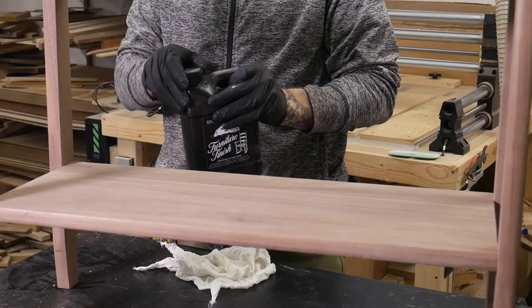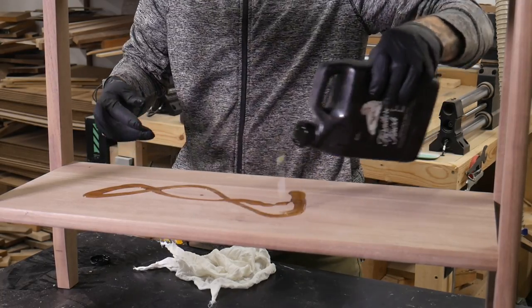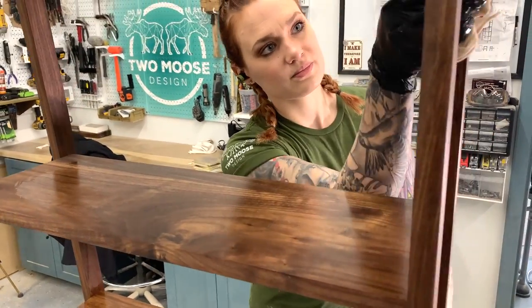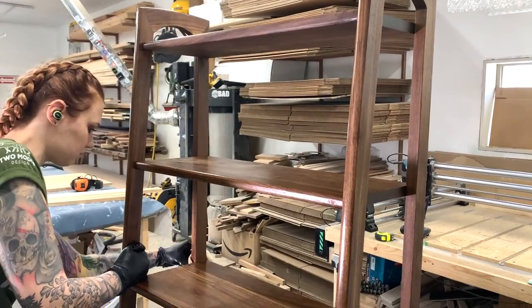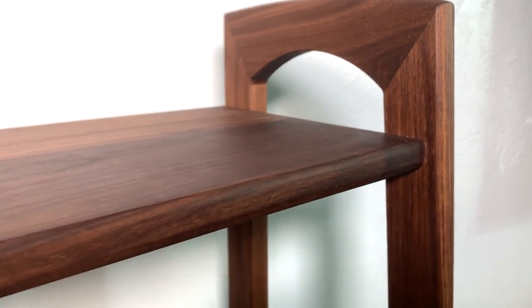Now we're going to blow off any dust, cleaning the shelves after the final sanding. We're going to give it one coat of Walrus Oil furniture finish, let that dry, add one coat of Walrus Oil furniture butter — and I'm going to stop talking and let you enjoy the rest of the video and end it with some B-roll. I'll see you soon. Bye.